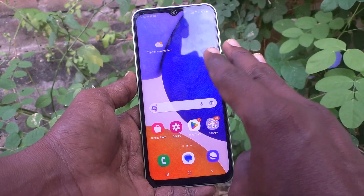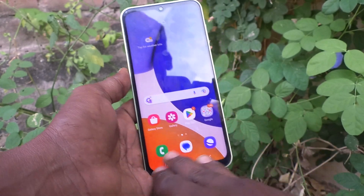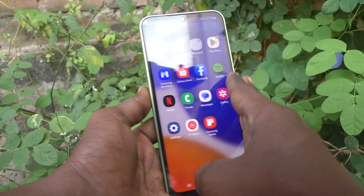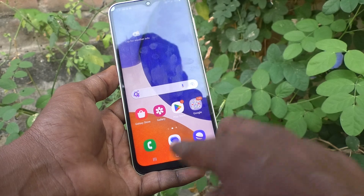First, try to take a screenshot with 3 fingers — swiping down, swiping up, or swiping inward from left to right or right to left. No such things are available.